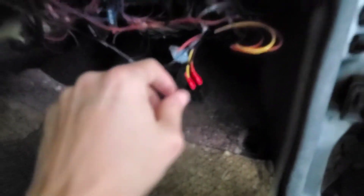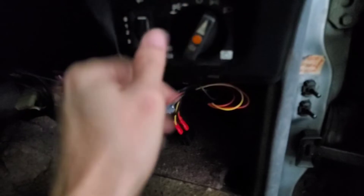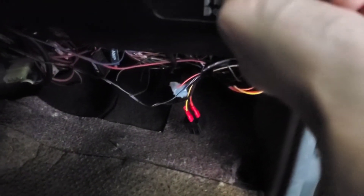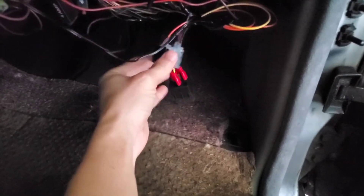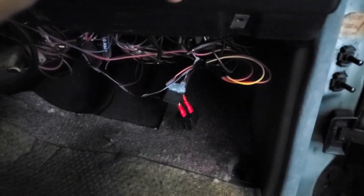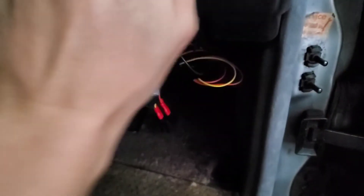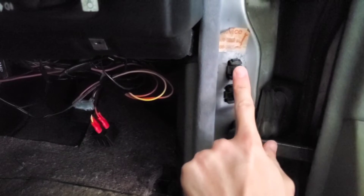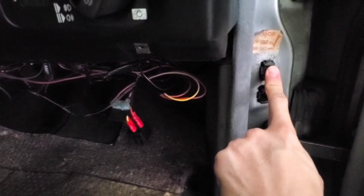After finishing all the wiring as shown in my diagram, turn on the headlight switch — the buzzer should go off. And as you shut the door or turn on the ignition, the buzzer should go away.